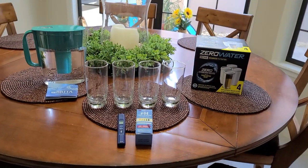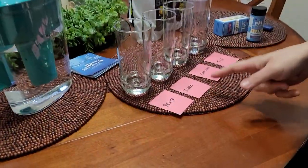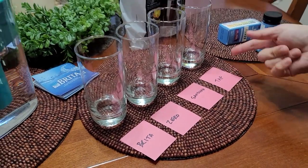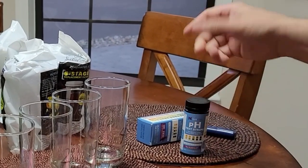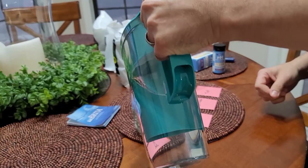We decided to run this against ZeroWater, because ZeroWater filters a lot slower and it's a little more expensive but takes all the dissolved solids out. It was time to do the Brita showdown versus ZeroWater. We're also going to throw in our Samsung refrigerator water and tap water to measure everything — measuring total dissolved solids, which is just the combination of all the junk in the water.